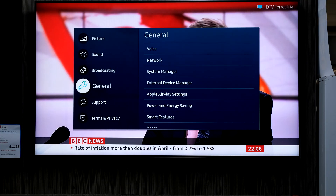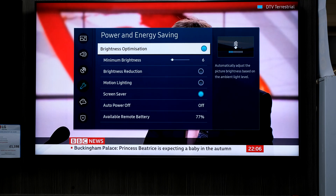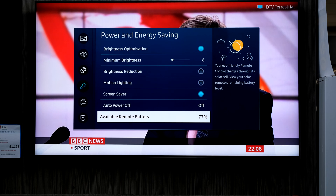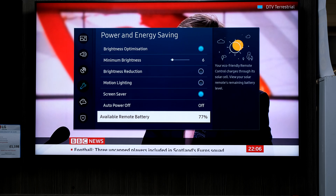Go into General, then Power and Energy Saving, and down there it tells us on our smart remote the battery remaining. If it's really low we can charge it up; if not, just leave it face down for that solar power to charge it up.